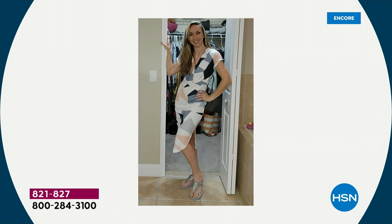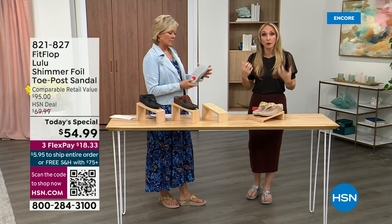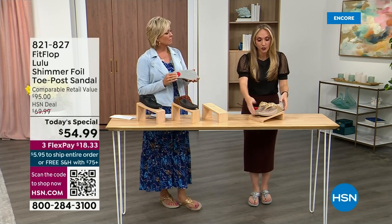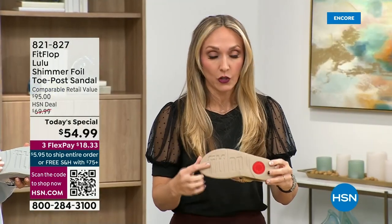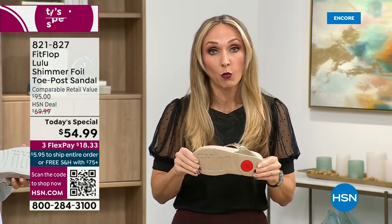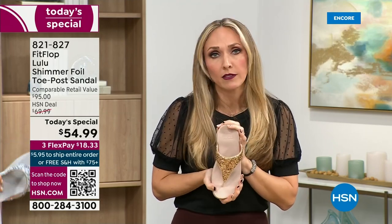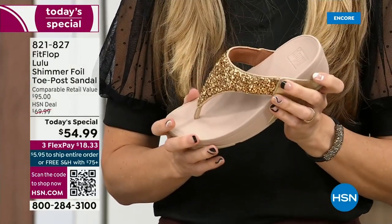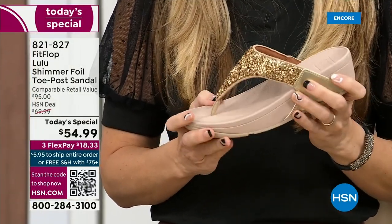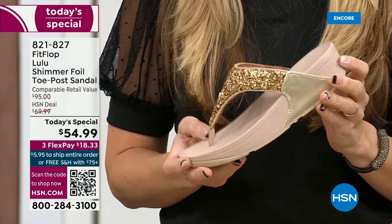Slip resistant — I'm thinking about the pool. That reminded me: all of our shoes are slip resistant because being stable is a huge part of promoting foot health and being safe. Every single pair of FitFlops has slip resistance so you're really able to grip when you walk. I wear these to theme parks because your feet don't hurt at the end of the day — they just feel like regular old feet.